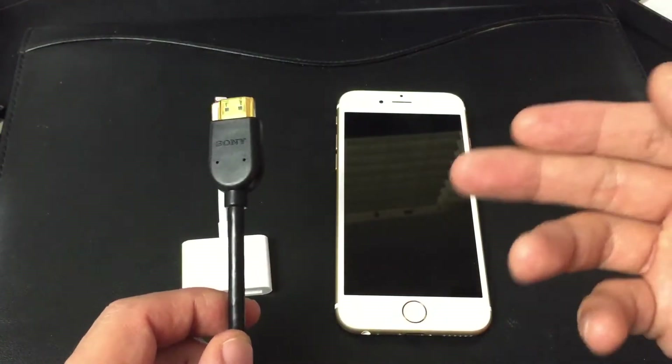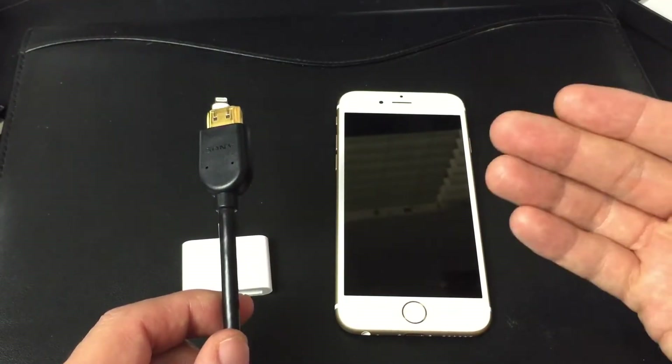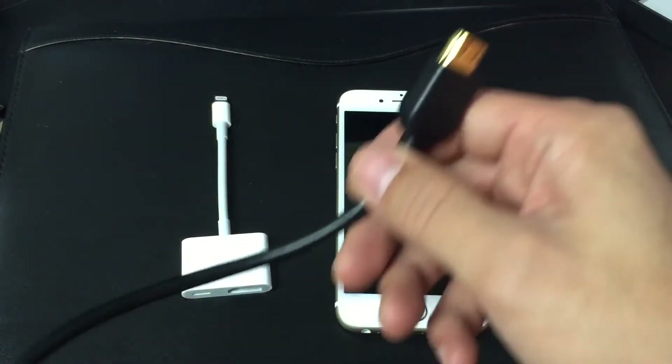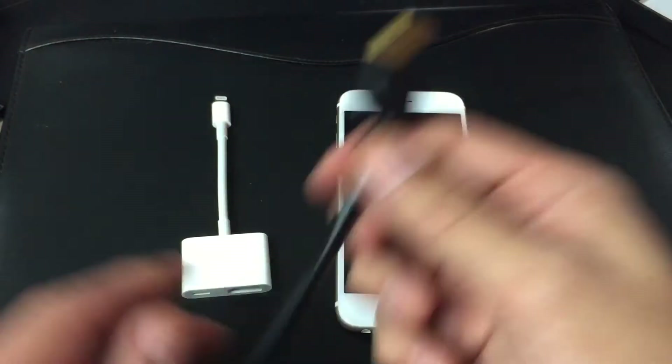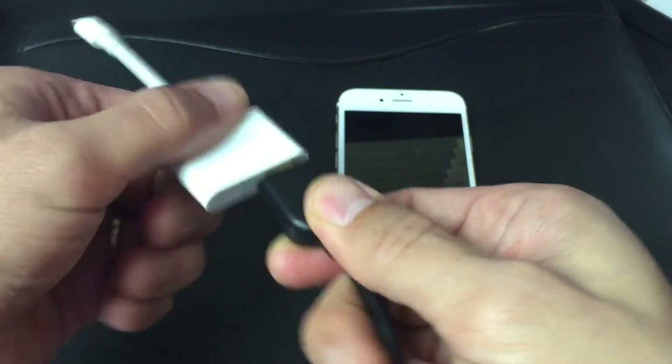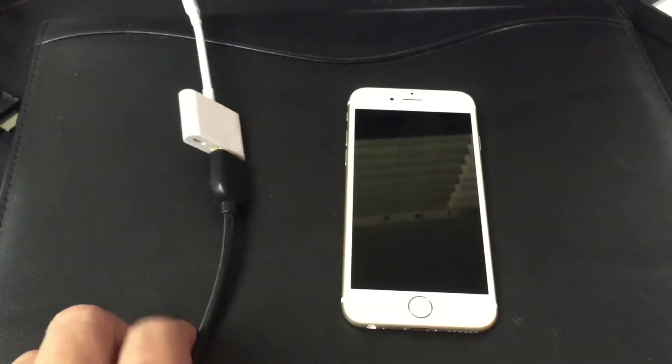You can even get ones that are 10 or 25 feet. Especially if you want to show presentations at work and stuff like that, you may want to get a longer HDMI cable. Also maybe if you're gaming and you're sitting far back. So let me go ahead and connect this — it's going to go right here. Then let me connect the back of my TV.